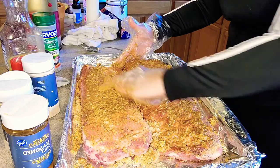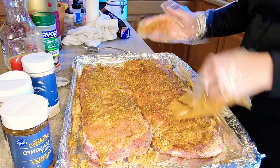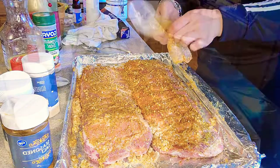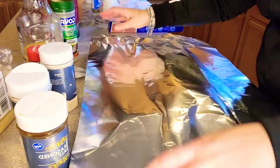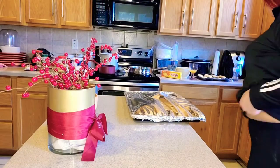Top it off with foil, put it in the oven, let it cook, do what it does. I'm going to show y'all my macaroni and greens that I cooked, and dinner will be done. Let's get it, y'all.